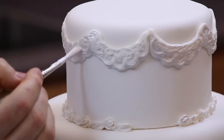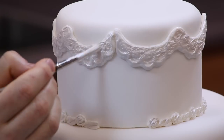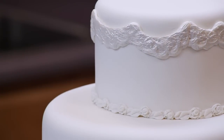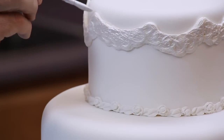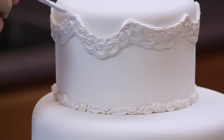We're almost all the way around the cake. There we go — so there's the top border done. Don't forget to do the very top edge too, because if someone's looking down on the cake or if it's on a low table, the top edges will show.